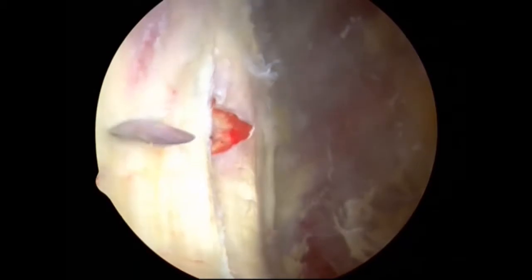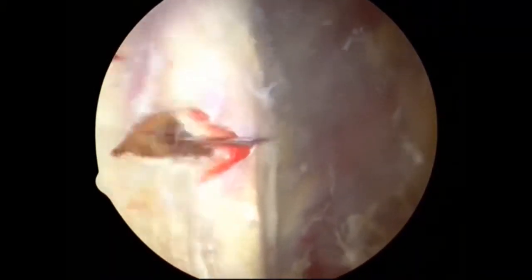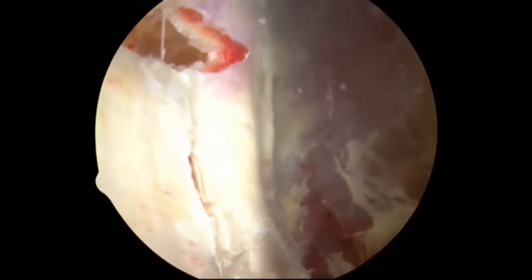The length of the incisions is adjusted to the size of the patient and titrated to the amount of tension on the tendon.